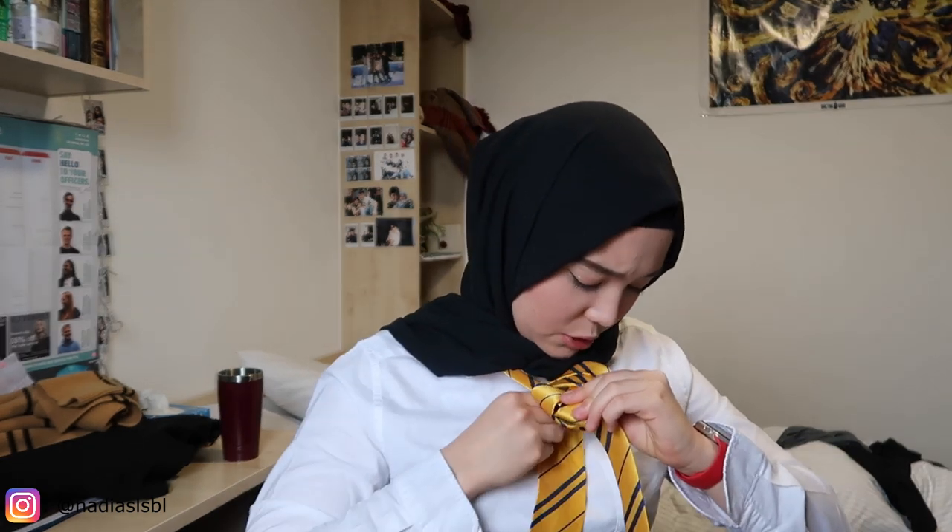Some of you are probably gonna say you can see my skin or whatever, but guys it's up to me, I'm fully aware of that. Placing my hand in the front of the tie... wait, before you go across the hole, put your fingers... I really don't have time for this, I literally have like seven minutes to leave my dorm.